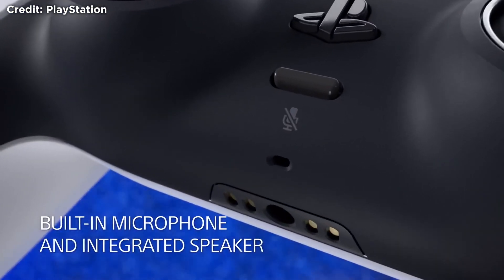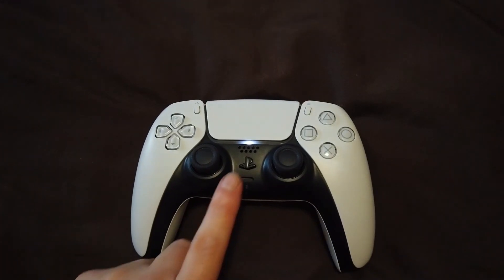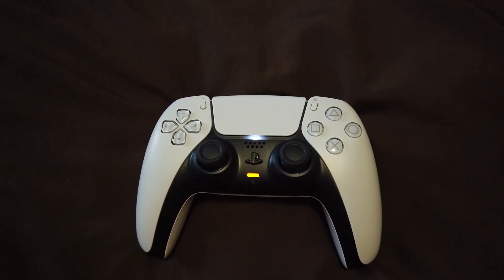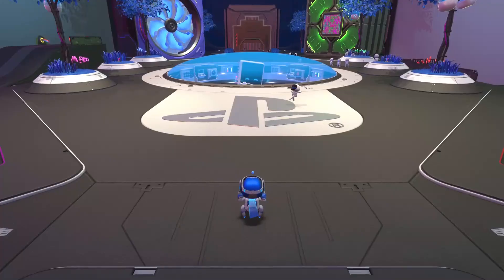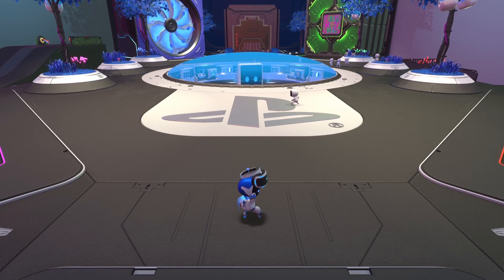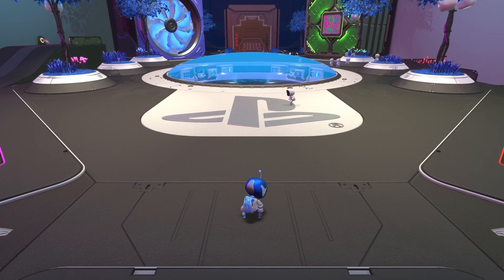Next up is the built-in microphone on the controller. As mentioned earlier it is set to always-on by default, but you can change this in settings. You can also use the mute button on the controller, which will light orange. Here's some gameplay from Astro's Playroom I recorded to let you hear the microphone quality. I've got the controller at about waist height as you would normally be playing — so what do you think of the audio?